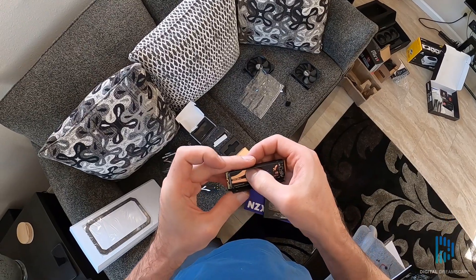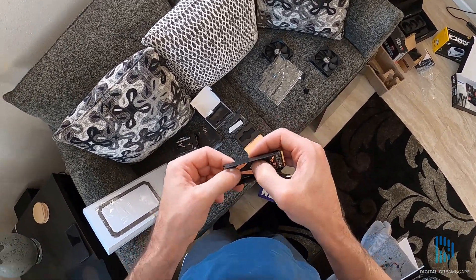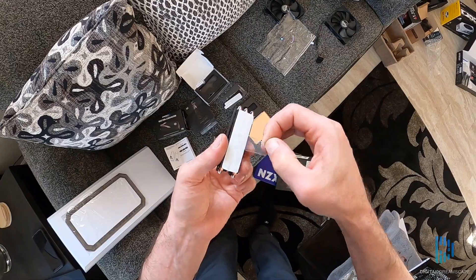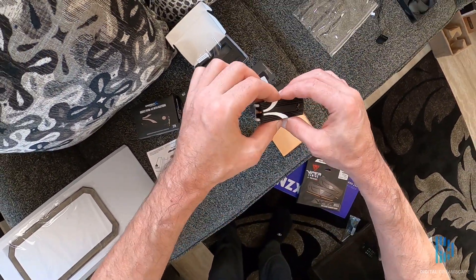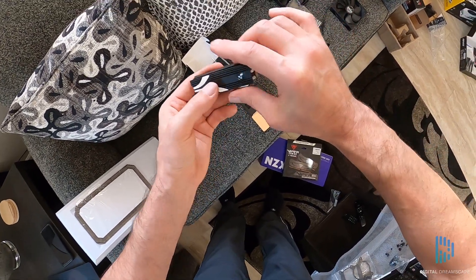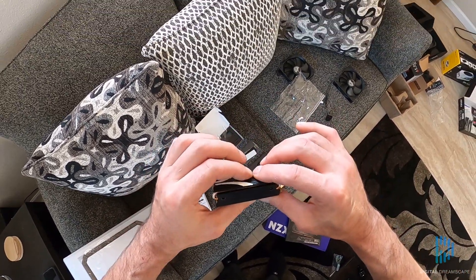We go ahead and peel the protective layer off, then line up the drive with the heat sink and stick it in there. Next, we're going to peel the back side off the heat sink — it's just some protective sticky tape. There's an offset heat pipe on one side of the heat sink, and we want to make sure that we put that on the side where the screw goes to mount the drive.